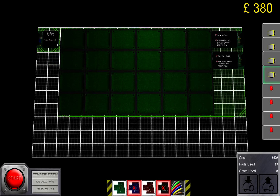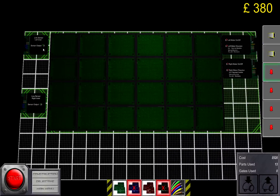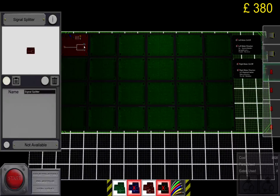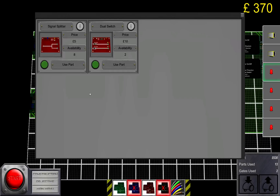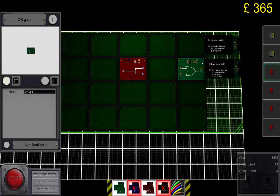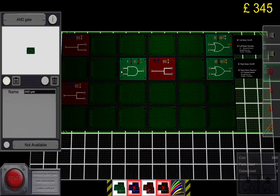The first thing we're going to do is put the two inner sensors — this is the right inner and this is the left inner. If you watched my previous tutorial, we will recreate exactly the same control circuit for it. First off, we're going to need a few signal splitters and two OR gates.